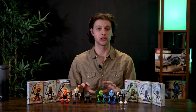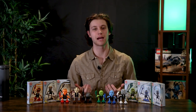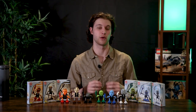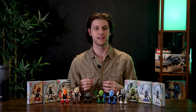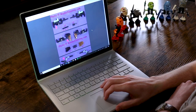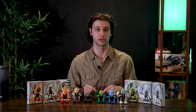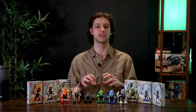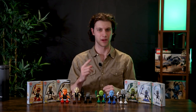Like the Toa Kaita, the Turaga include a combination model. The only difference this time around is that the instructions weren't included with the sets. In fact, the instructions were actually never officially made, but I was able to get hold of some on BioSector — I'll put a link in the description below. We're going to disassemble all six and build the combination model: the Turaga Nui. Here we go.